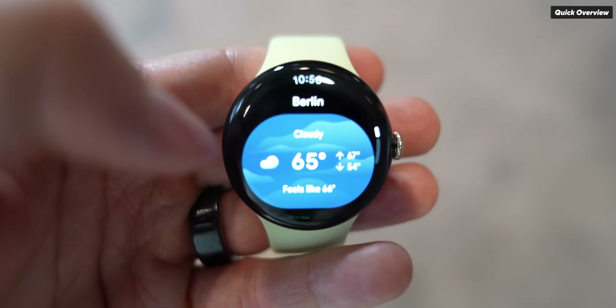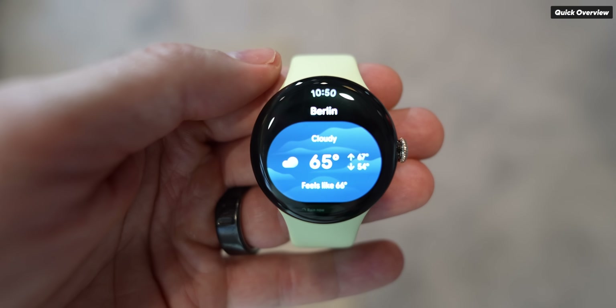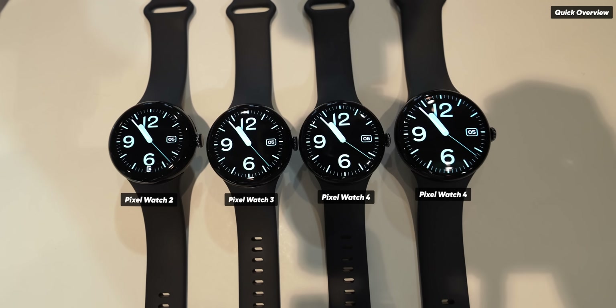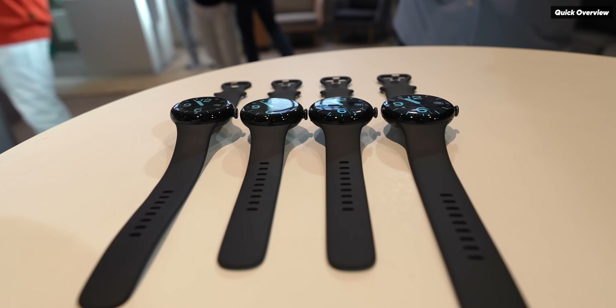That's 1000 nits above and beyond what we had on Pixel Watch 3. Both the 41 and 45mm models feature a domed Corning Gorilla Glass 5 display with case housings made from recycled aluminium. The bezels are 15% smaller than the previous generation, resulting in a 10% increase in the active display area.